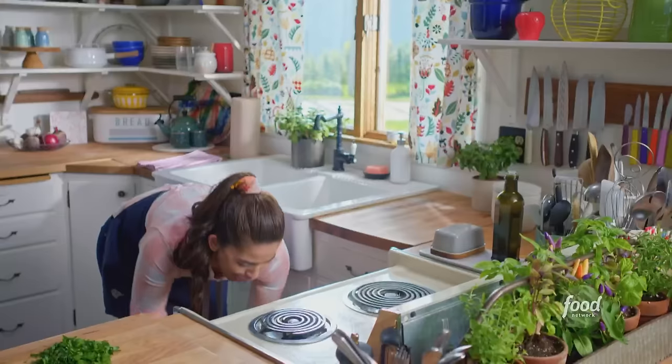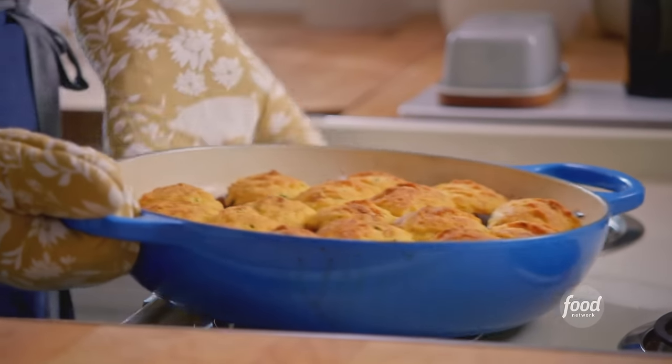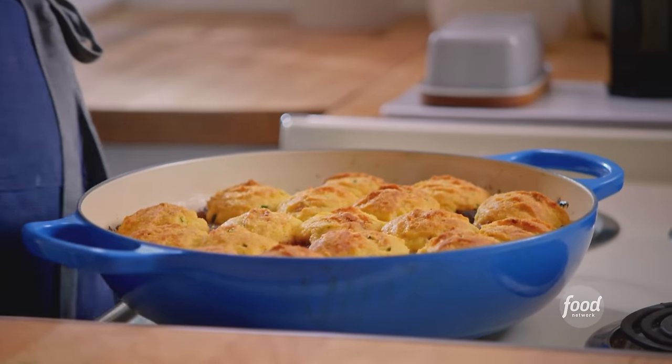It's bubbly, and that cornbread is so toasty. Before I serve it, I'll sprinkle it with some fresh parsley.